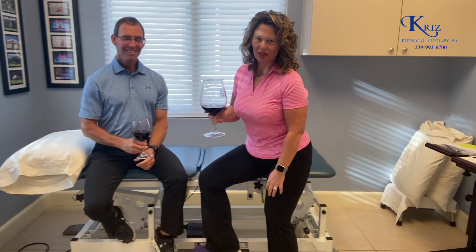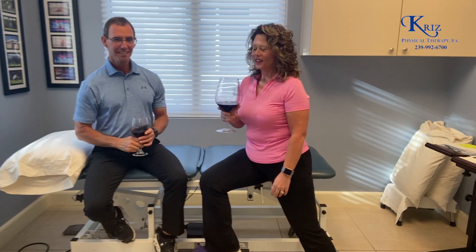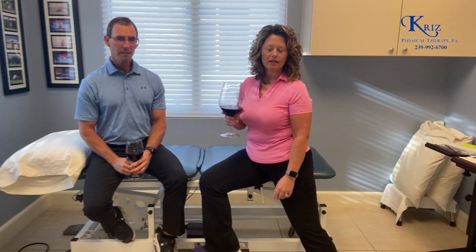Hi everyone and cheers! Welcome to Wine Wednesday. Cheers! Alright, so today we're going to talk a little bit about going up the stairs.